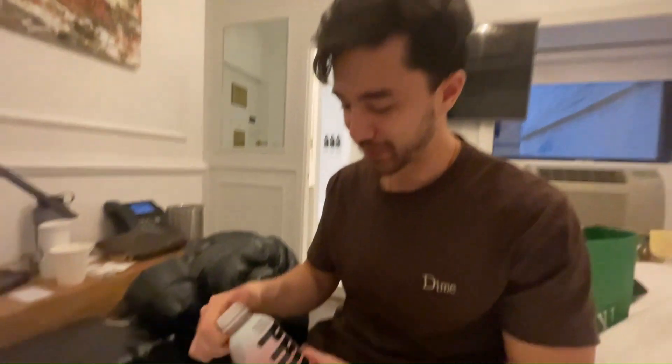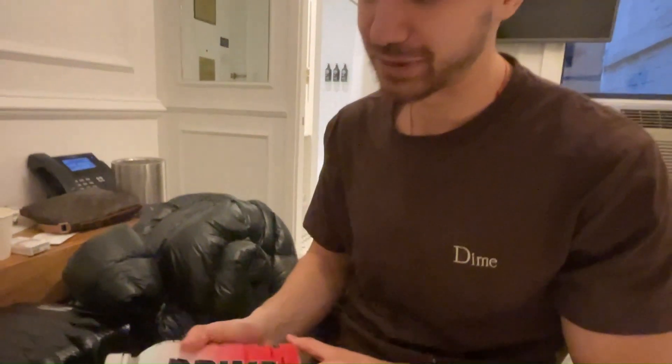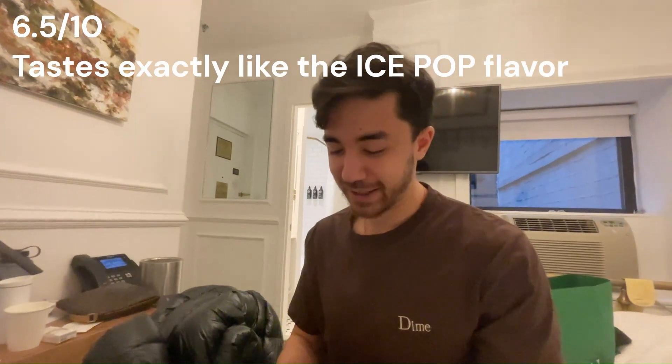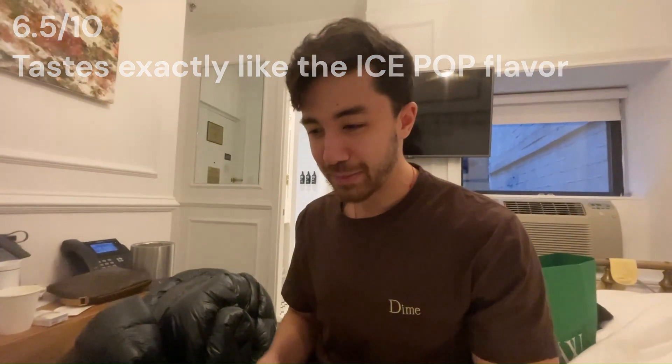those are better for sure, and the pink one. But I would say this one is in the middle — it's not that bad but it's not really really good. 6.5 out of 10 I would say. Will I buy it again? Maybe, if the worst flavors are there and this is the best choice. But yeah, cherry freeze Prime.